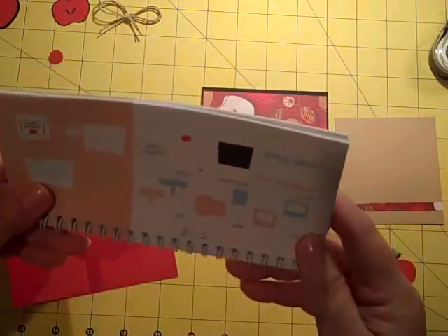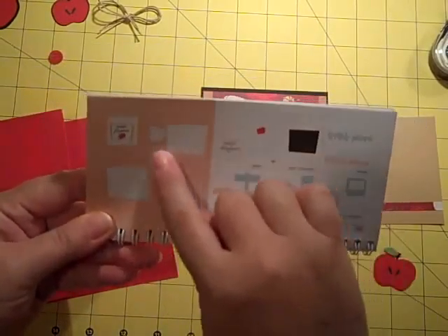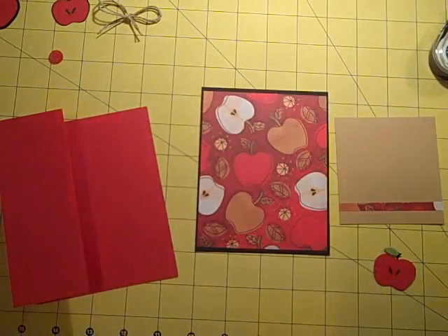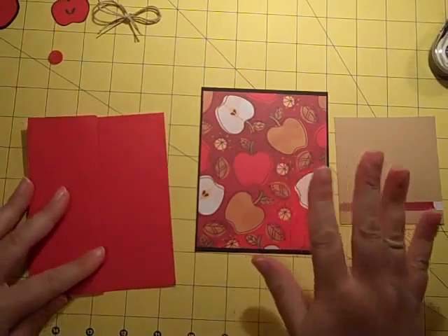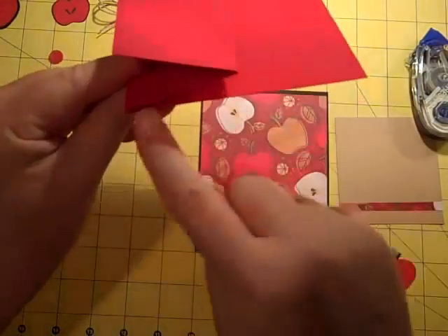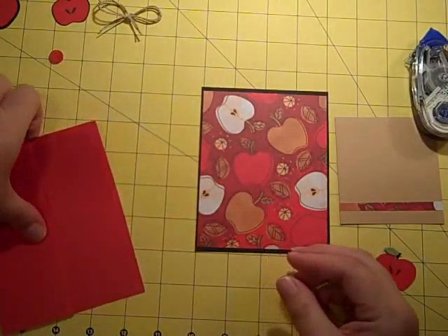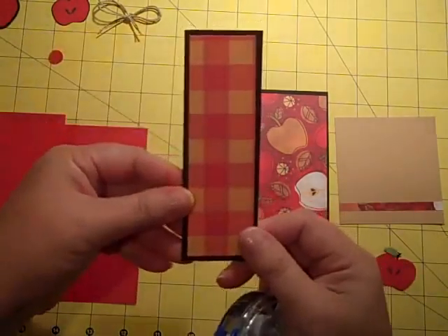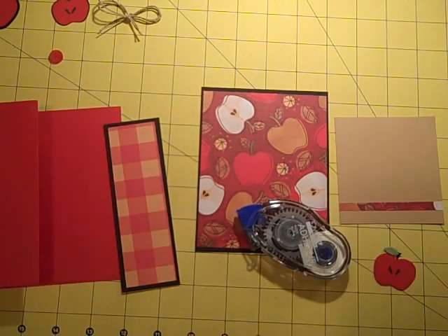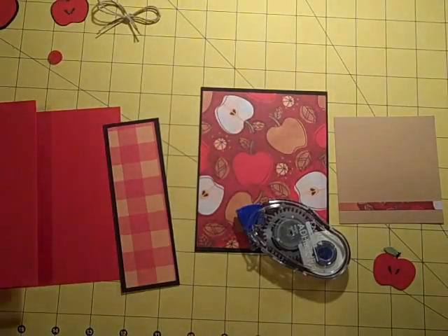I wanted to use the apple on page 48. I'm just going to use the apple — not the whole basket or sign. I've got my apple already cut and assembled to save some time. I'm doing an S-fold card, or Z-fold, whatever you want to call it — folded this way, then one side folded back. I've picked some pretty fall papers from the new Die Cuts with a View Amber Autumn Stack.